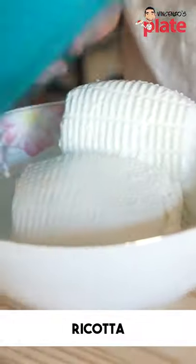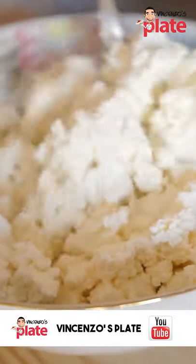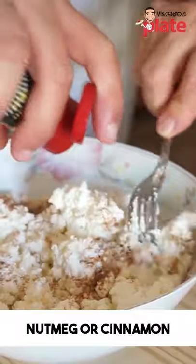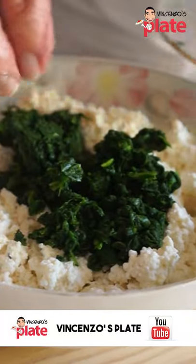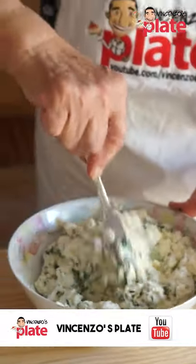Nonna got rid of the water from the ricotta. Squeeze very well with a fork. If you don't like nutmeg, you can put cinnamon. You break the egg — by Nonna. Parmigiano. Now you mix together with the ricotta.